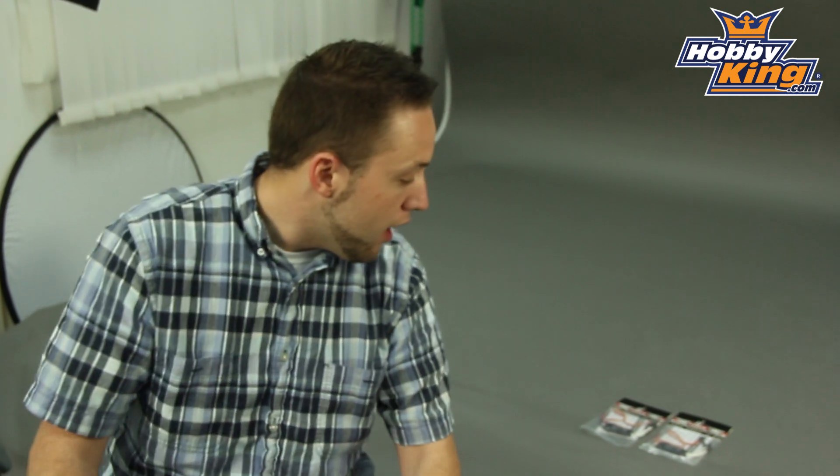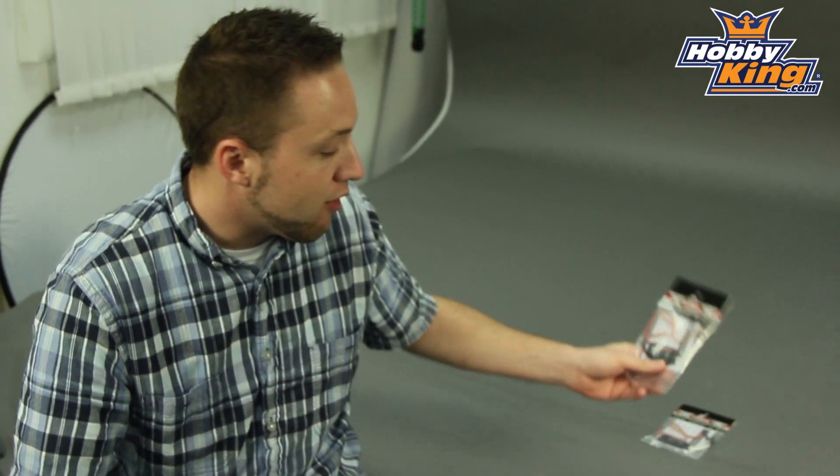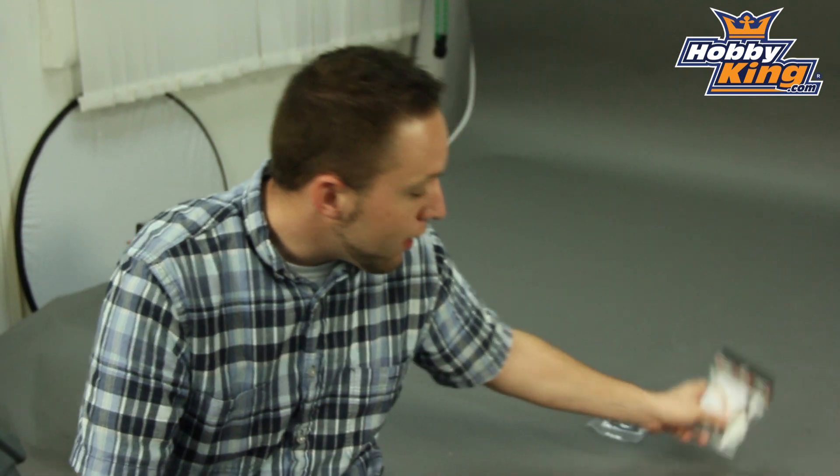Hey guys, Byron from Hobby King. We have a couple of new ESCs to show you today from our Turnigy Deluxe line. These are great ESCs for the size range here — we've got a 30 amp and a 20 amp as well.